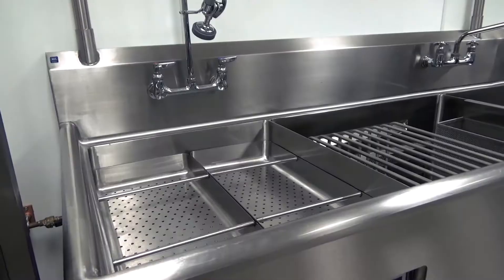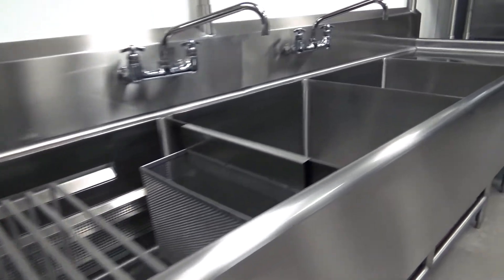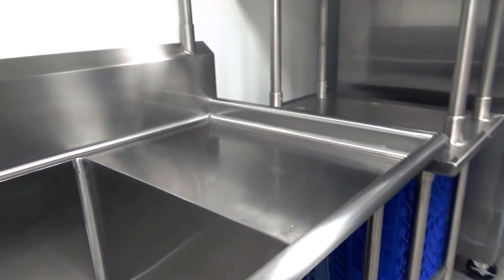The great thing about the PP3 is it's fully customizable — everything from inserts for the wash tank that include sheet pan racks and utensil holders, all the way to, as you can see behind me on this unit, an overhead shelf we've added. If you want to add rinse arms over a scrap sink that you want incorporated into the sink, we can do that.